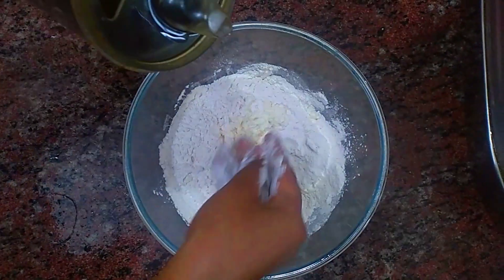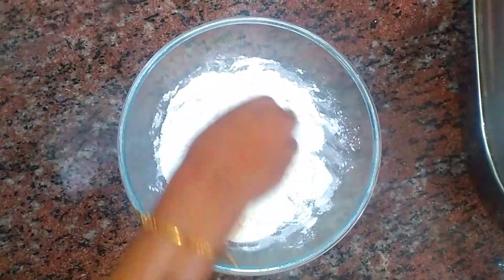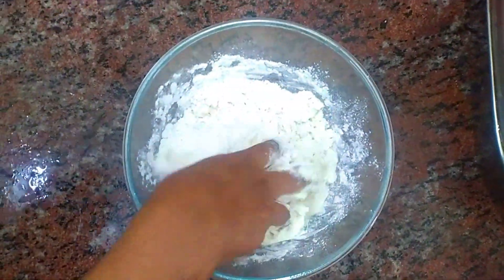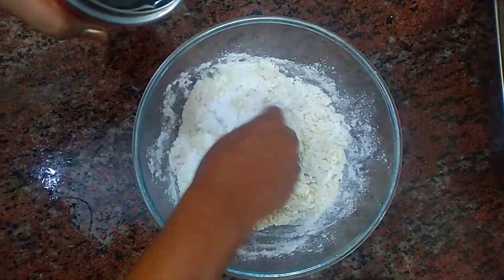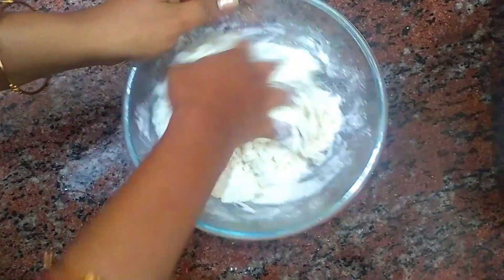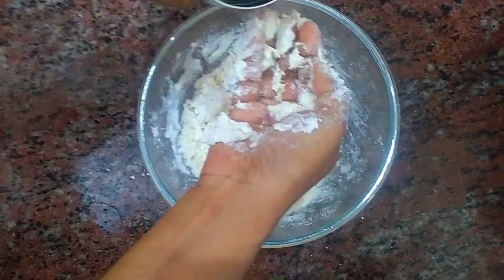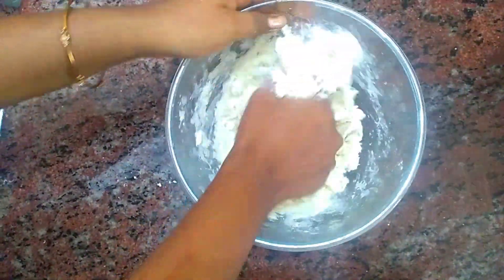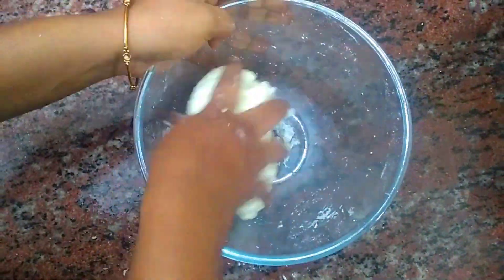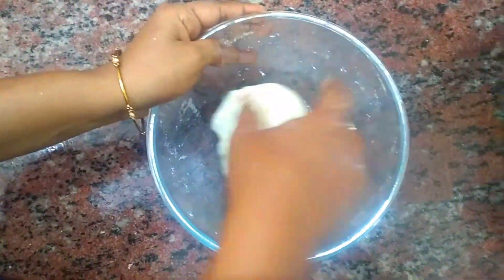Add 3–4 tbsp oil, then add the baking soda mixture. Add a little bit of water and mix it together. Add baking soda and continue mixing.